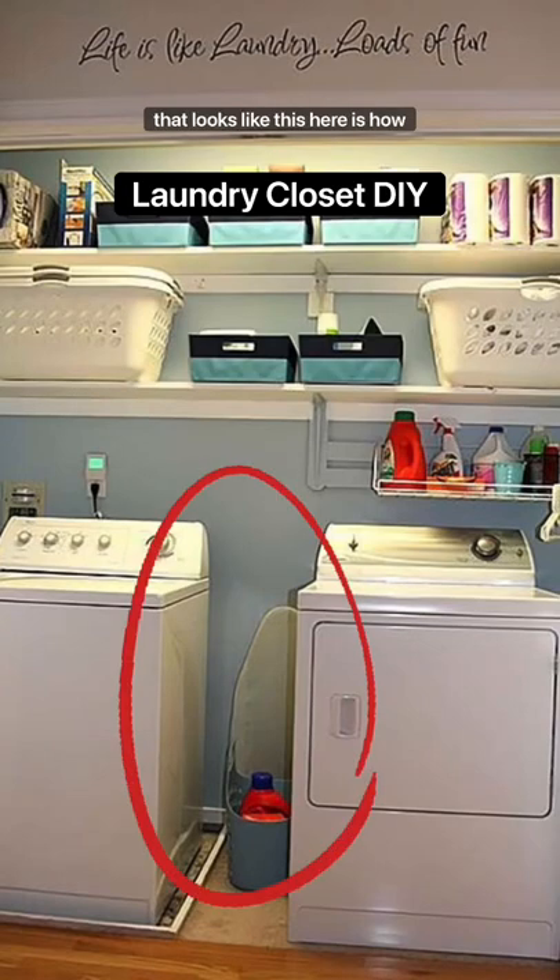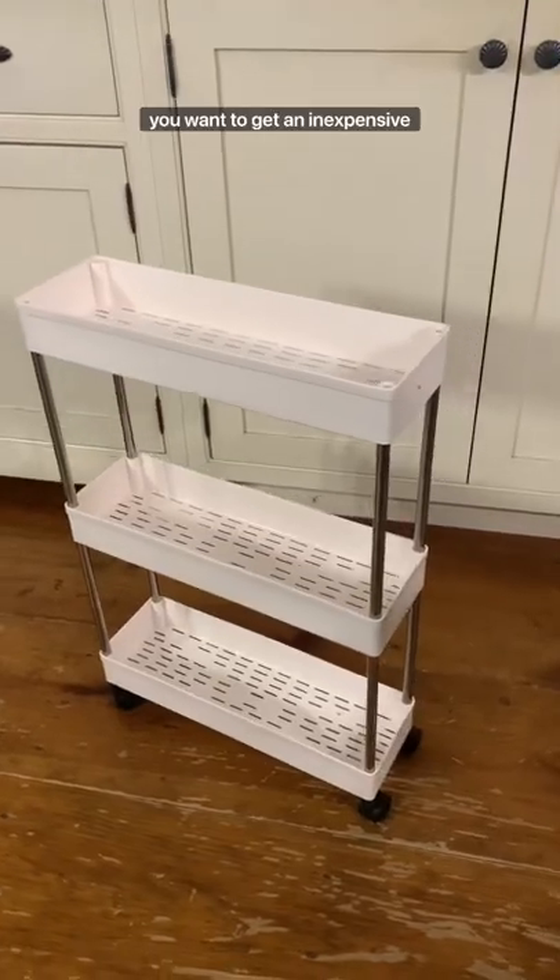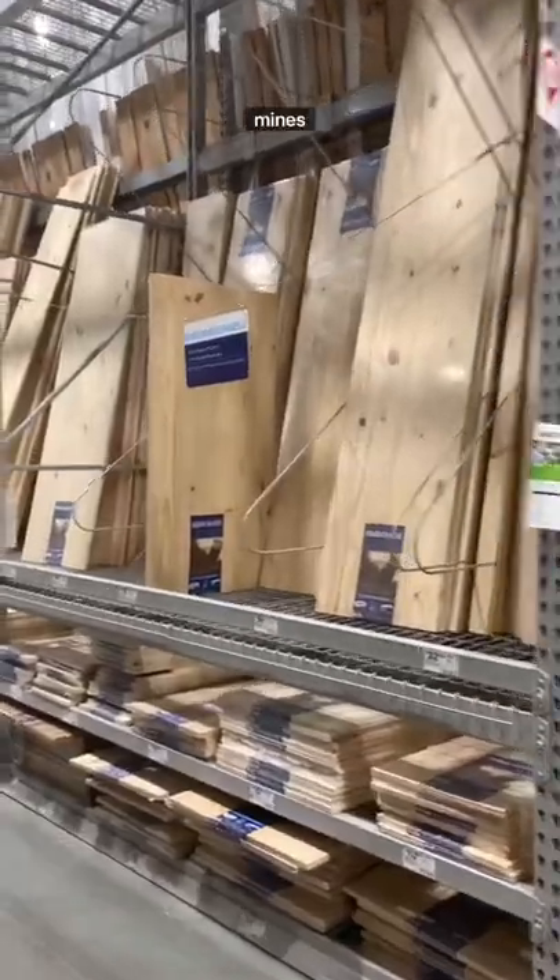If you have a laundry closet that looks like this, here's how you can fill that gap. First, you want to get an inexpensive rolling cart that fits whatever gap you have — mine's from Amazon.